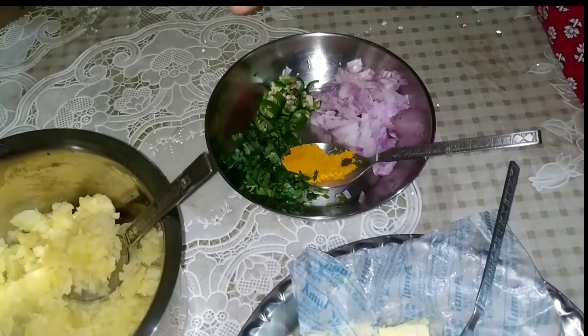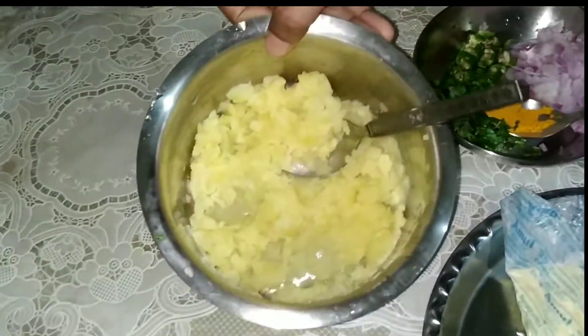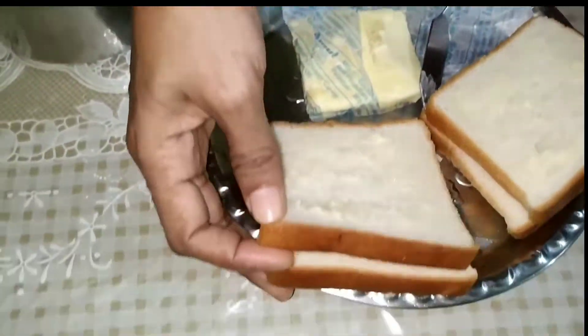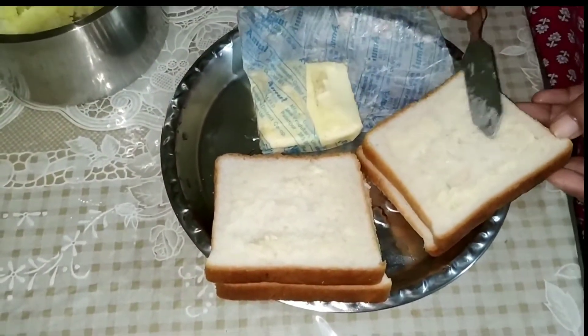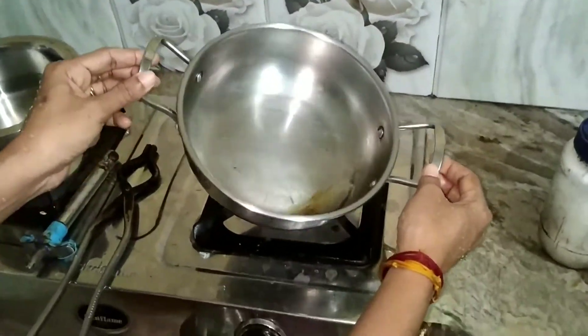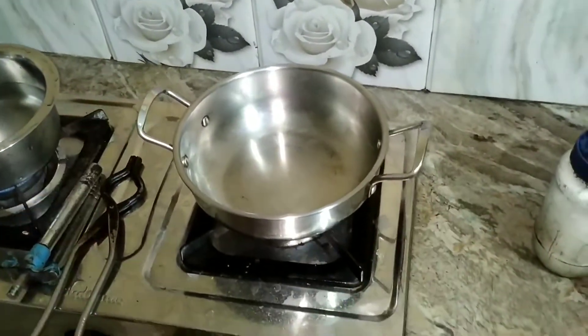The ingredients required for this recipe are chopped onion, chopped green chili, turmeric powder, and mashed potato. I have taken four slices of bread spread with butter. I will start with making the stuffing.